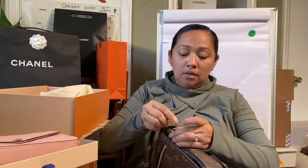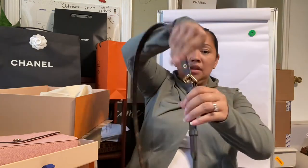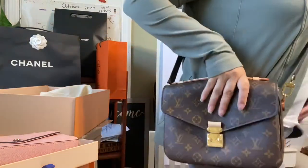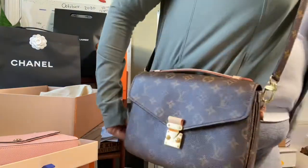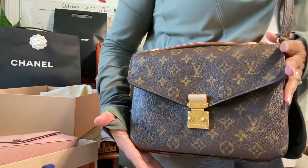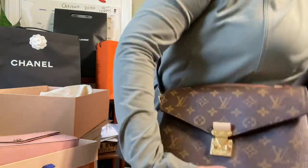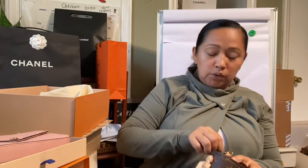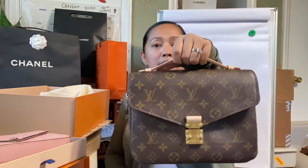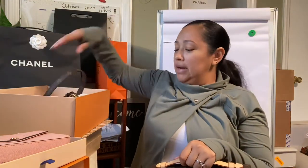It's a good length and you can change it to whatever length you want. It's such a beautiful, beautiful bag. I love it — it's so classic, so classy. You guys can use it as a crossbody, shoulder, or even as a handbag. You don't necessarily have to carry it any other way. So that was my Louis Vuitton haul.